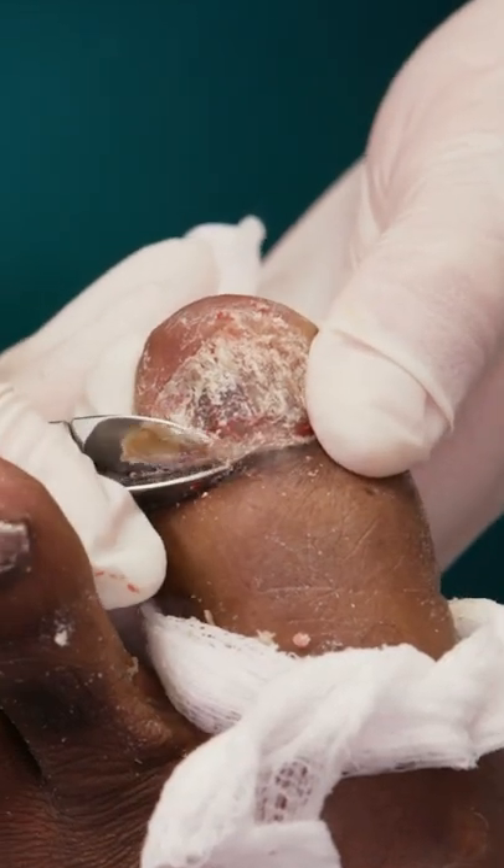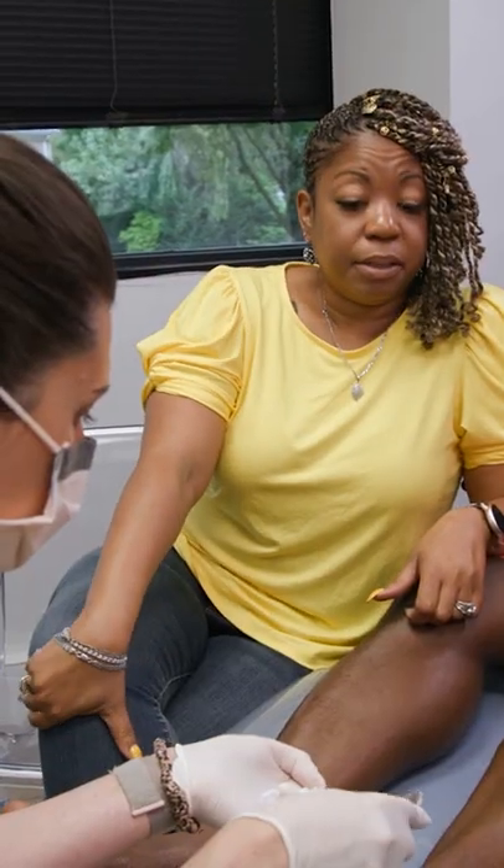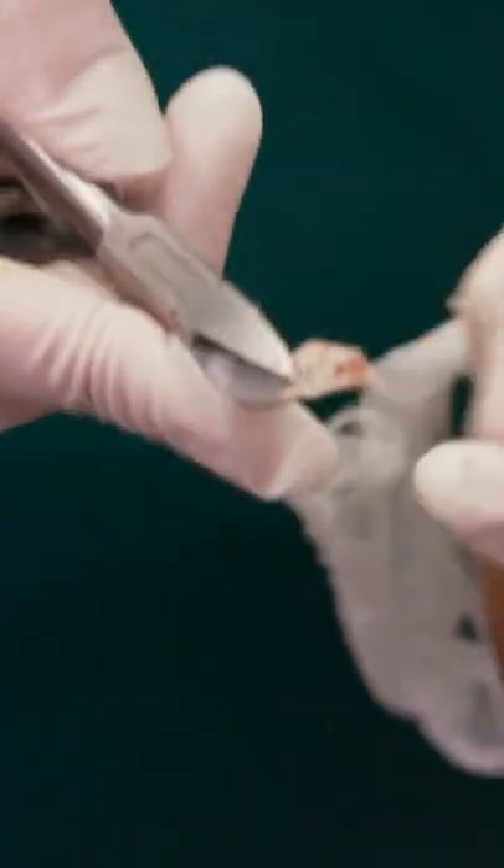There's the plate — that's coming off as a unit. Look at that, pretty crazy, right? I finally got that toenail off, and I'm really hoping the next one's a lot easier.